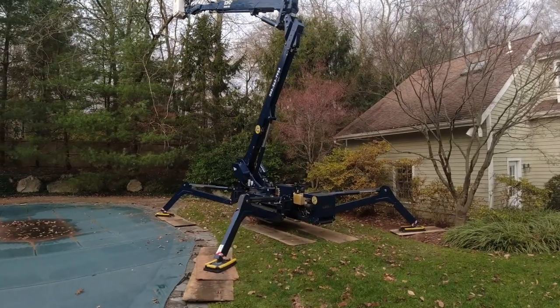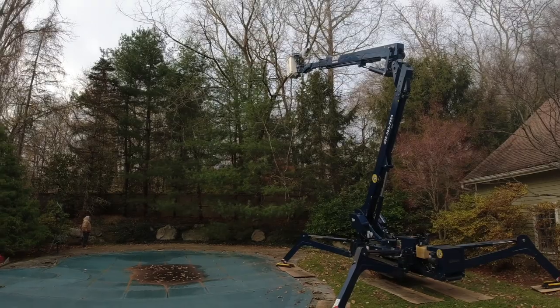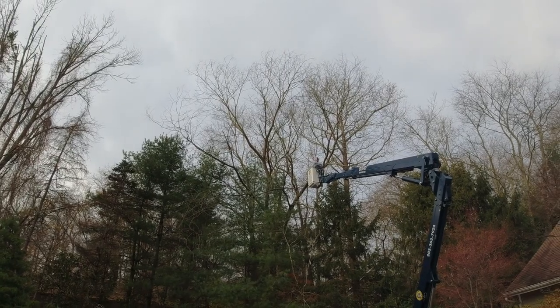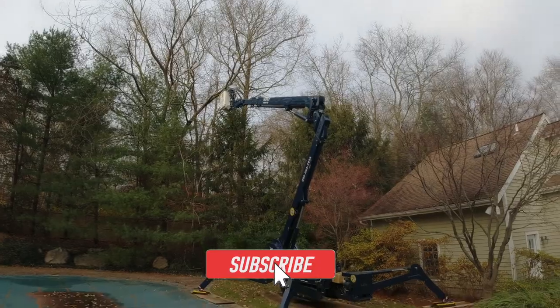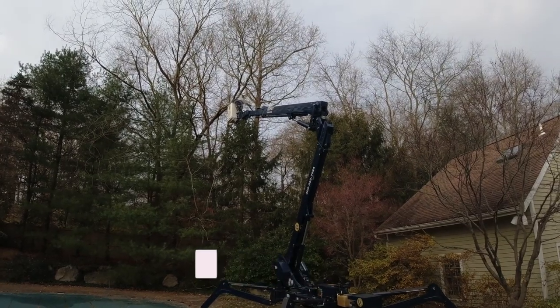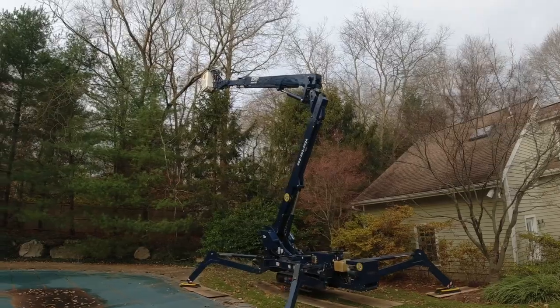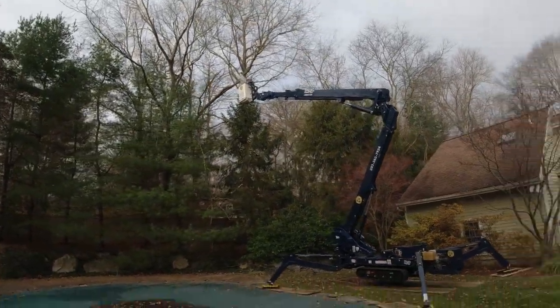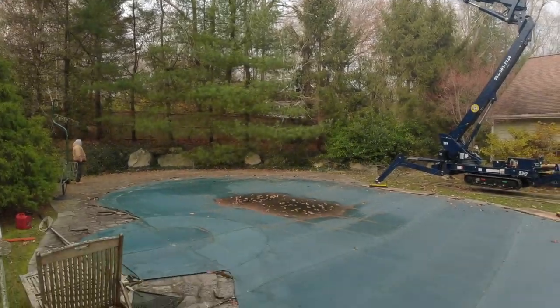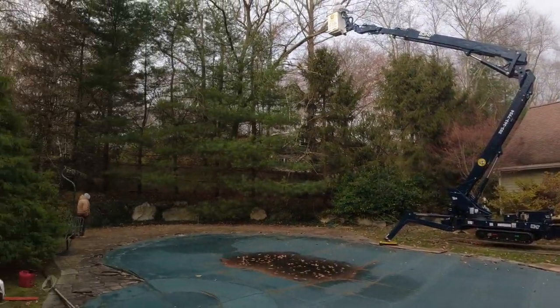Welcome back to Dude Ranch DIY. We are out here on the job with a spider lift today. We're at a new client's property — actually working for the client on the other side of the fence. There's this big dead elm tree: too dead and risky to climb. I subcontracted a company with a spider lift that goes up to 83 feet boom and 90 feet working height. This is a perfect scenario because the tree starts on the other property and leans all the way out. We have a pool and a house right here.